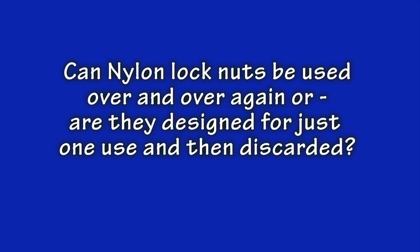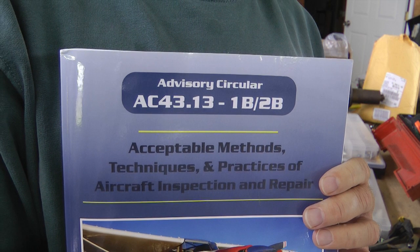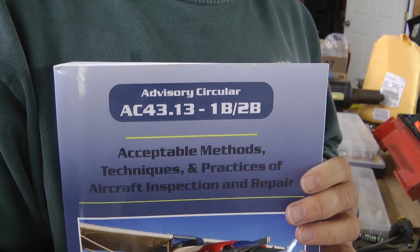This question always seems to follow a discussion of the nylon stop nuts: can nylon nuts be reused over and over, or are they good for just one use and then thrown away? The answers you often hear make it clear that there is little agreement. Let's go to the FAA for their answer, as spelled out in Circular AC 4313, Chapter 7, Section 4. This FAA document spells out the guidelines that professional mechanics use when working on aircraft. As homebuilders, we are not required to use them, but it would be foolish not to seriously consider its wisdom.